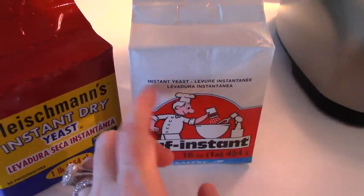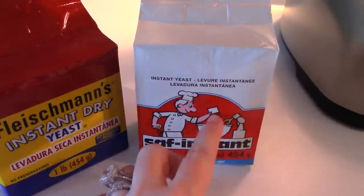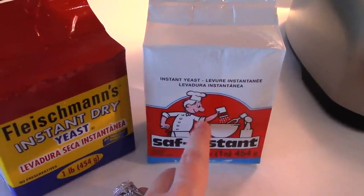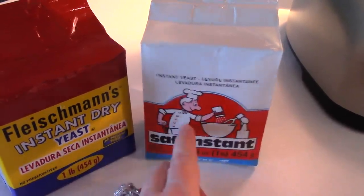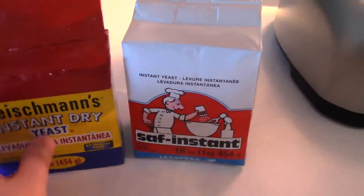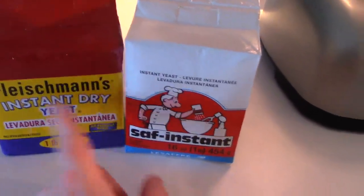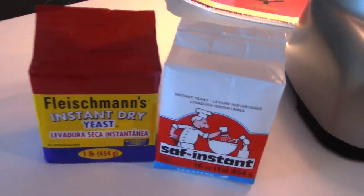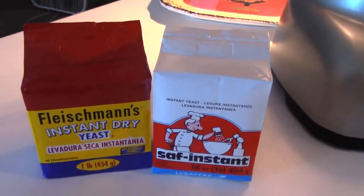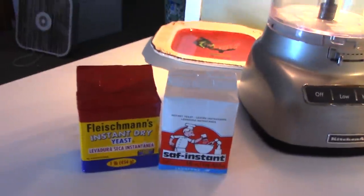I dump it in a mason jar and put it in my freezer — that's where I keep my yeast. It stays alive longer if you put it in your freezer. I'm a Saff fan girl. I don't really care for the Fleischmann's, but yeast is yeast and when you want to make bread you'll pretty much use whatever you can get your hands on.